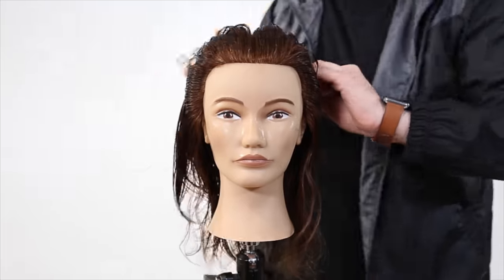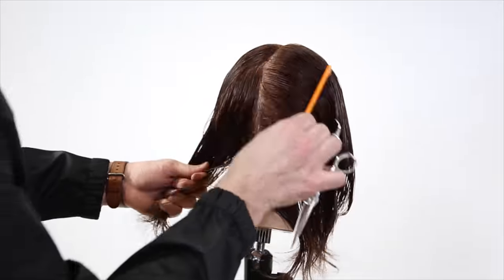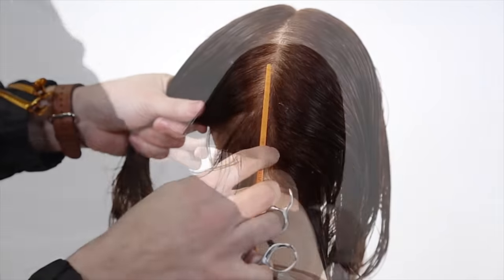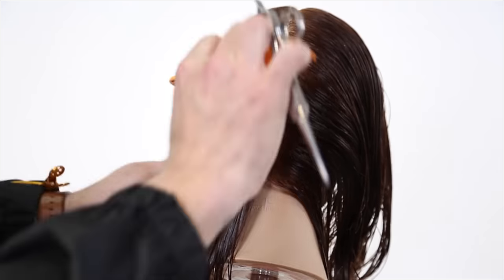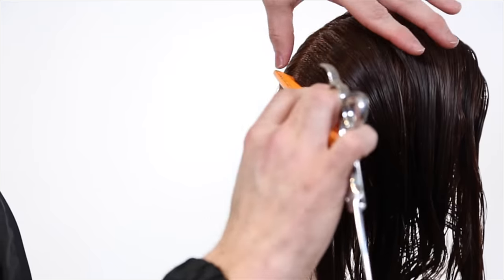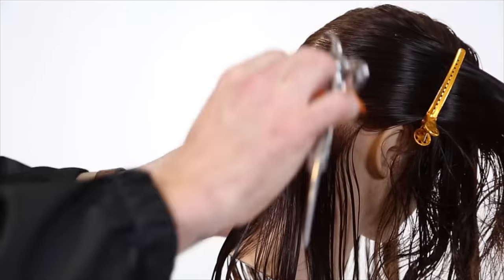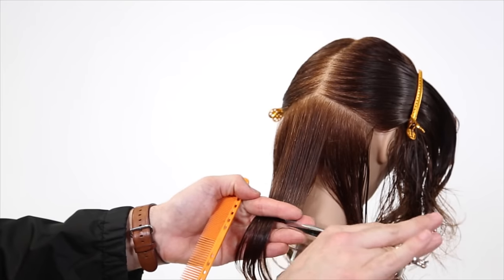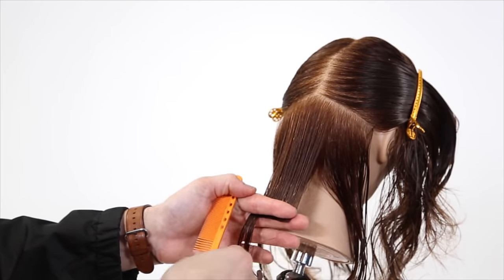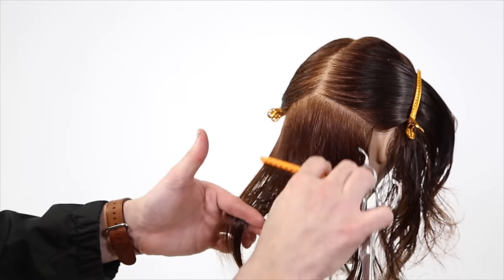We're going to start off this technique using a center parting. This is a very basic technique, but there's a lot of structure involved, so I want to go through it step by step before we get into blow drying for the dry cutting portion. My goal is to push all the weight forward, so I want the shortest point in the back. We'll start by sectioning from the occipital bone down to behind the ear, bringing that section down about a two-inch section.